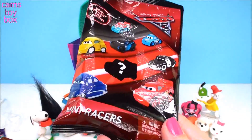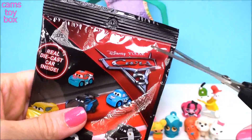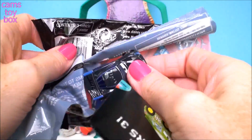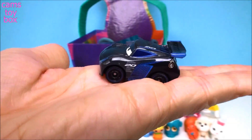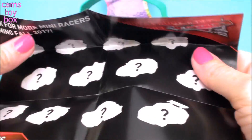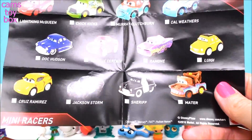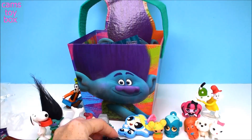Disney Pixar Cars 3 — these are mini racers. There's a mystery mini racer to try to get. Collector's Guide inside. Is this Jackson Storm? He looks so short — it's hard to tell. That is so cool, it's like a regular little car. Look at all these mystery ones because that's going to be the next series coming out in fall of 2017 — very soon. I better hurry up and complete this collection. Yes, I got Jackson Storm. Very, very cool.